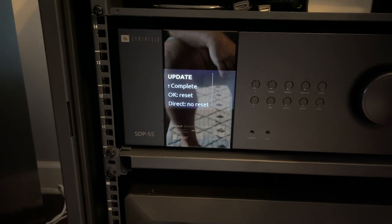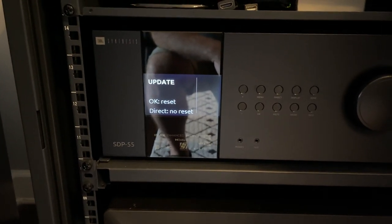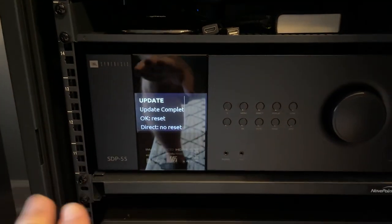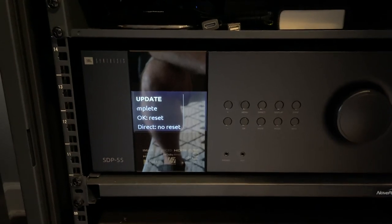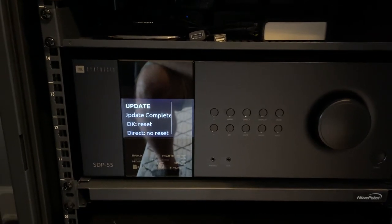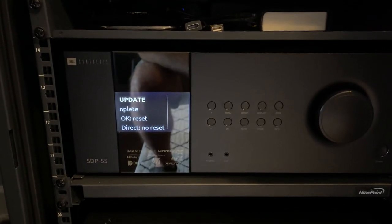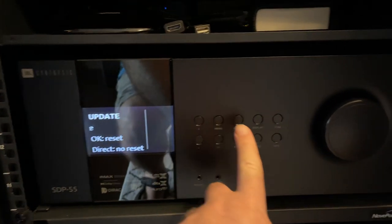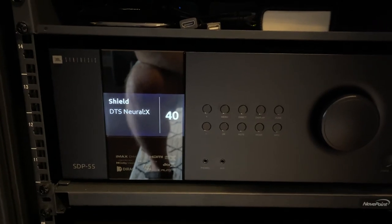And we're done. Mine took 1 hour 20 minutes to complete. Now we have the option to reset all the settings — this is not a full unit reset, don't confuse that — or don't reset all the settings, keeping all your direct filters and everything. I want no reset, I want to keep everything, so I'm going to press Direct. And we're back in business. I'm going to check all my settings now.